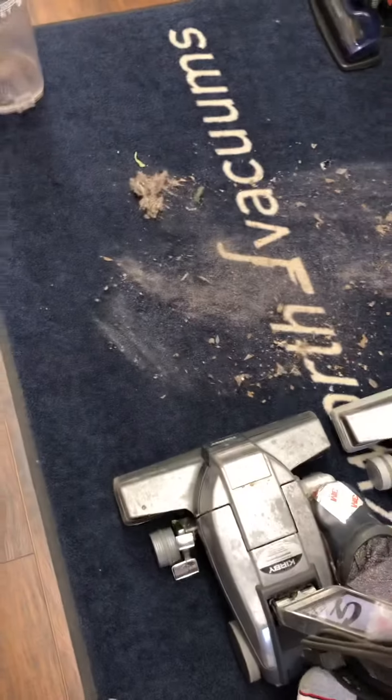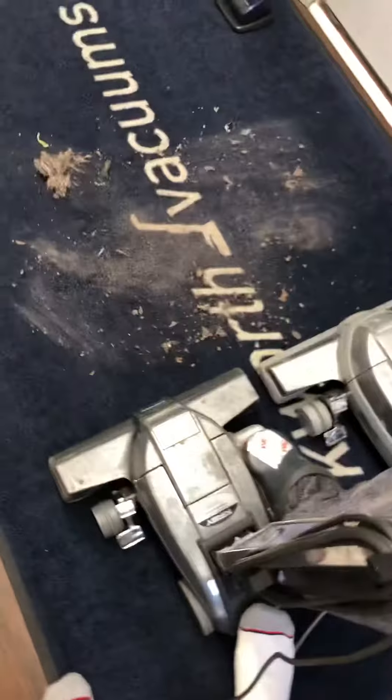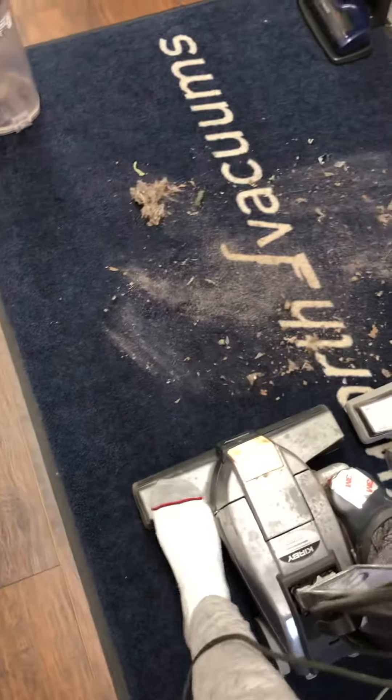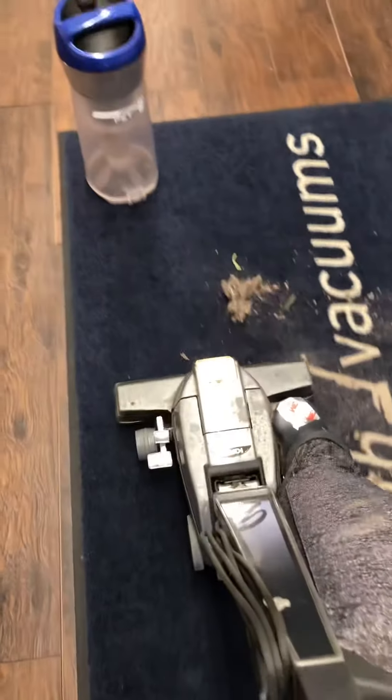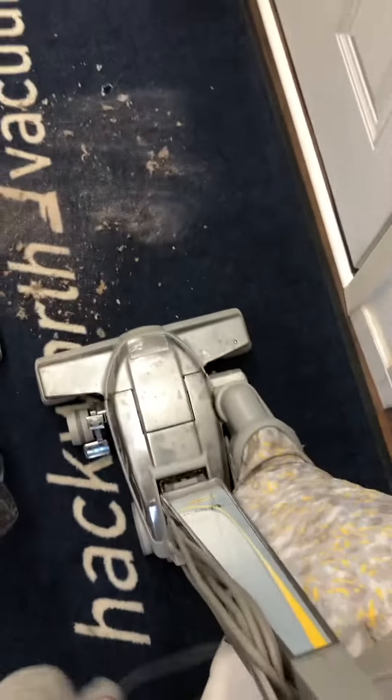We're going to start with the G4. I'm picking up dust from my Hoover Tuttle home pet. I had to do more than one pass — the brushroll may need a new belt soon. Alright, now here we go with the Ultimate G.